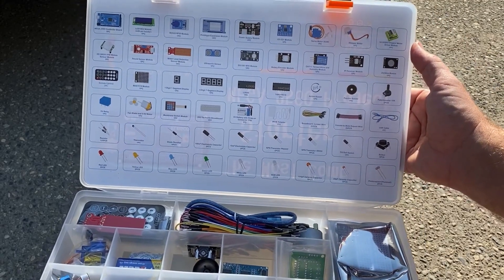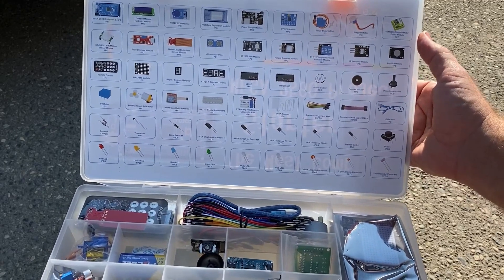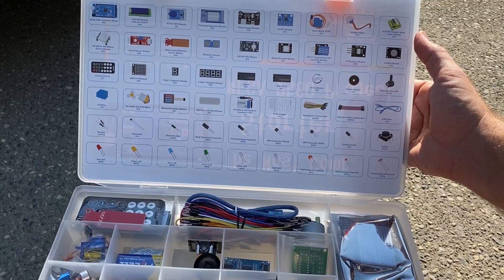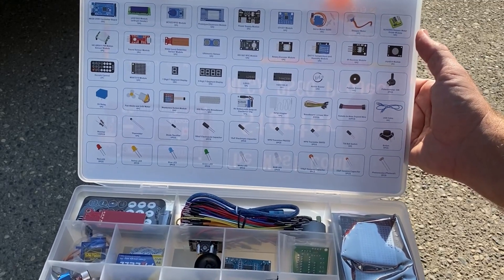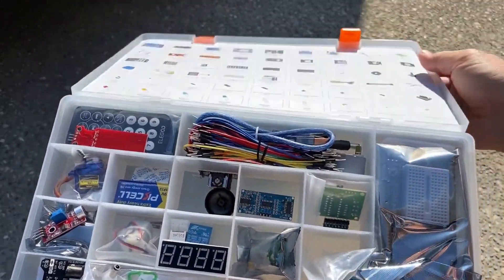A DHT11 temperature and humidity module, an IR receiver module, one joystick module, one remote control. Everything I've said so far is just one piece each. One MAX7219 module, one digital seven-segment display, and one four-digit seven-segment display — so that one has four numbers, the other just one.